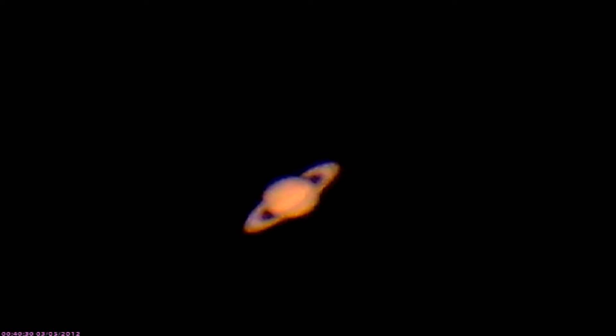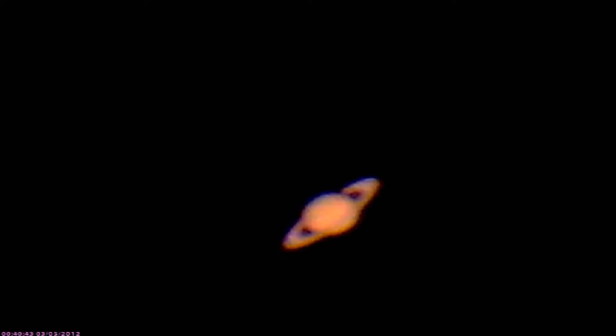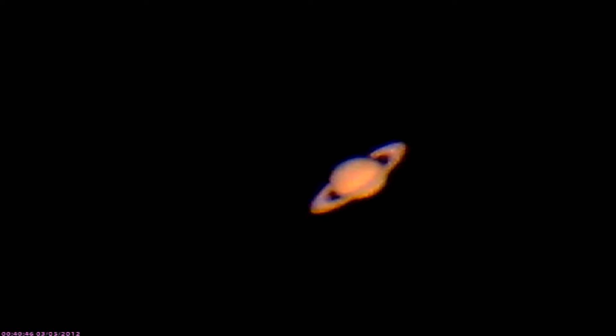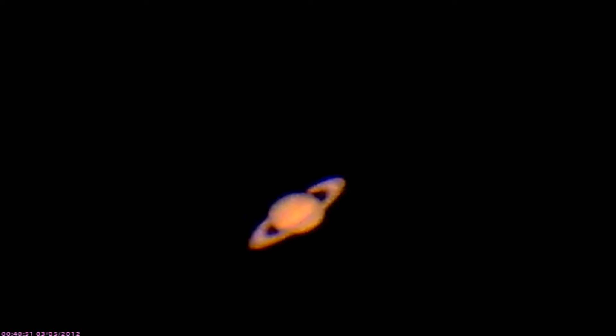I basically focused it with the motorized focuser and I've fiddled with the controls to the point where I'm not going to fiddle with them anymore. I just wanted to show you this image — it's really a remarkable image. Based on what I can see here, it's not a very good night.